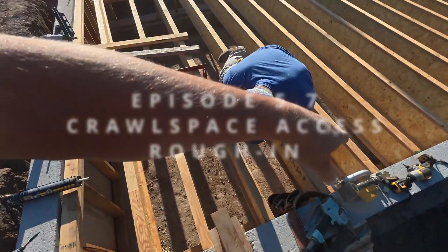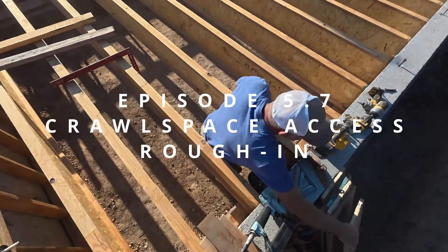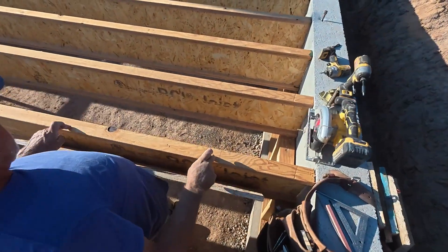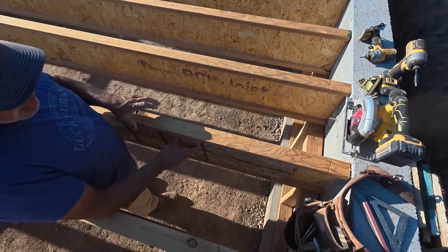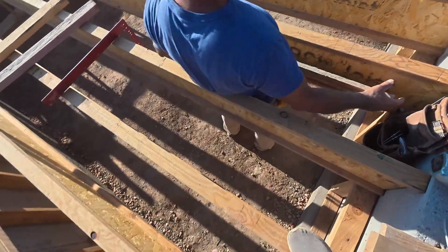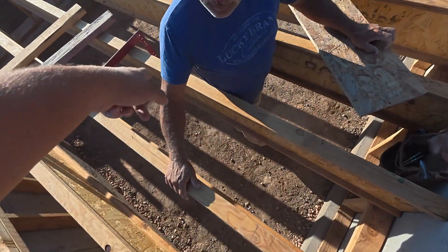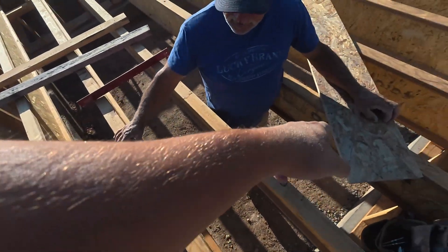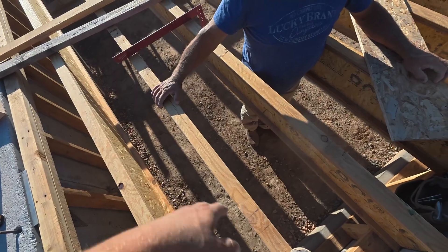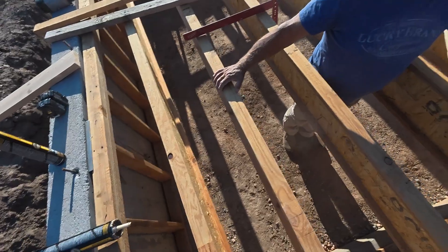In our master closet is where we're going to put in our crawl space access. We got it all marked — the space is 24 inches. We're going to end up cutting this joist right here and that joist, and putting in a hanger. It's 24 inches and it's inside the biggest closet that this house will have.